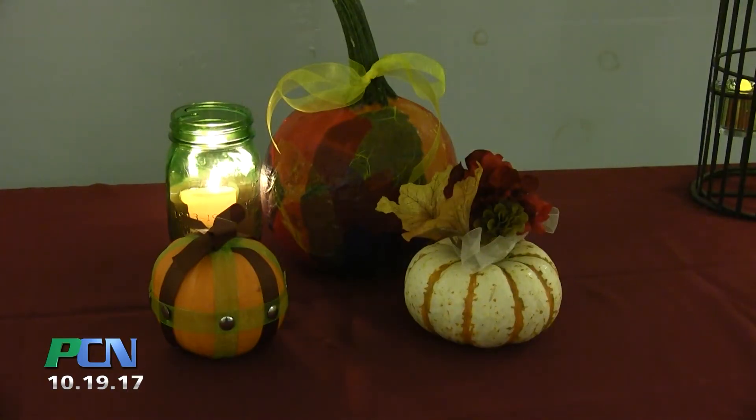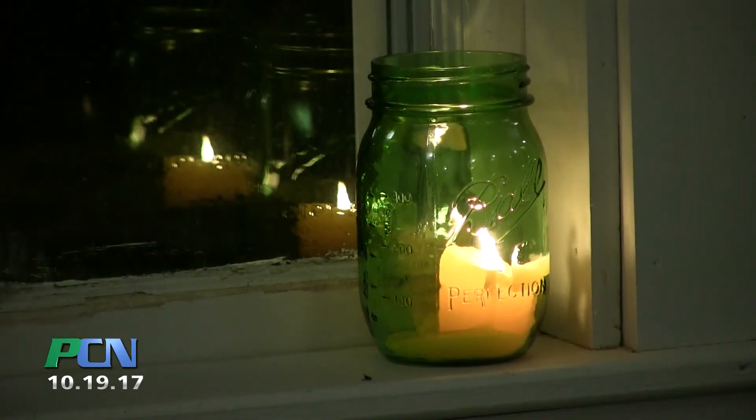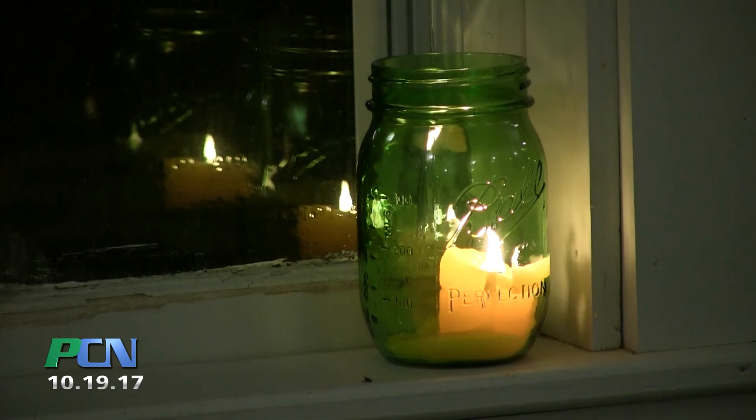Those are three easy and safe pumpkin crafts you can do at home. Tweet us your pumpkin creations at PCN Director or on Facebook at PACTV Community News. I'm Maureen Bates with your Arts and Entertainment Report, PACTV Community News.